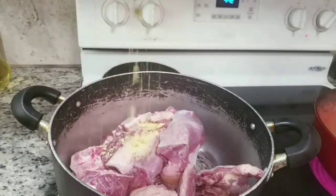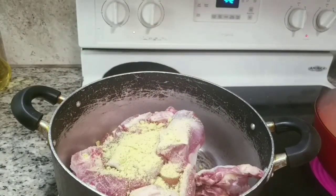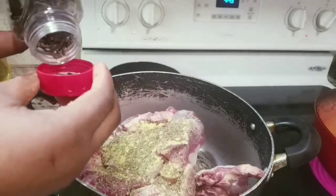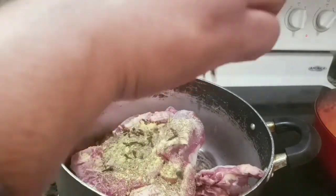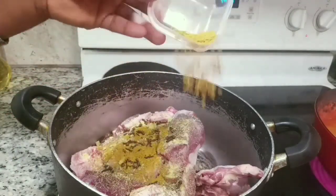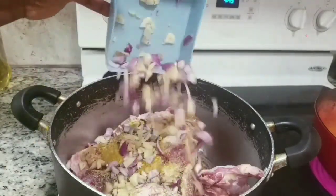Then I move to the meat. I'm going to be adding Maggi cubes, thyme, curry powder, cloves, salt, ginger, garlic, and onion. Then I add water and allow it to cook.